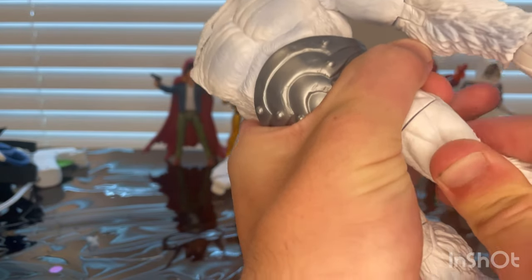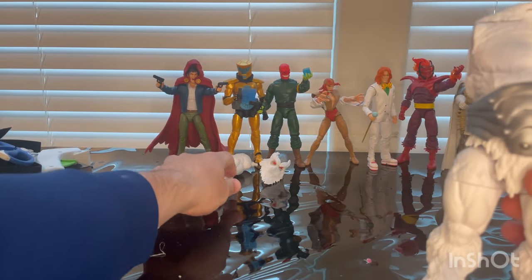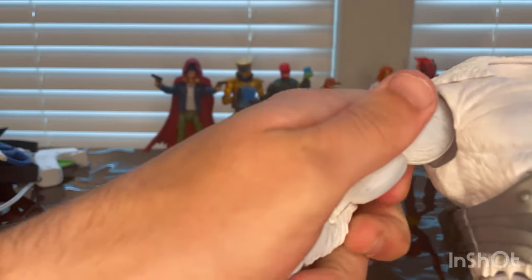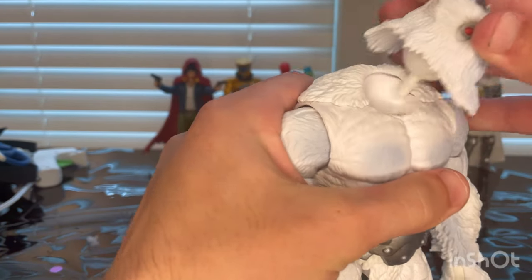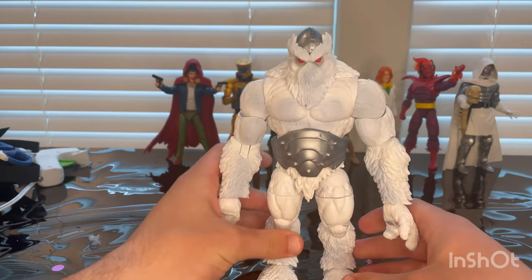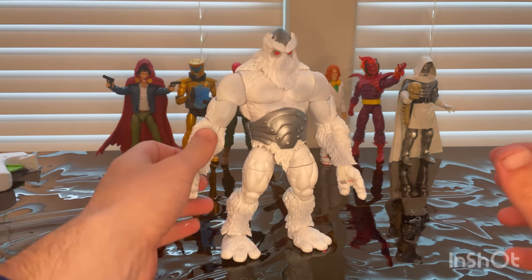Here's his right leg from The Hood, and then his left arm from Ames the Scientist Supreme. And then the head from Red Skull. There he is all built up — here's Xemnu all built up.